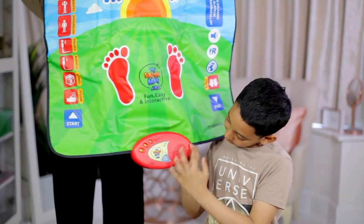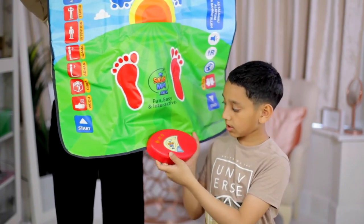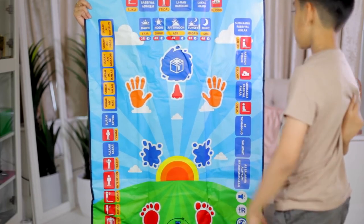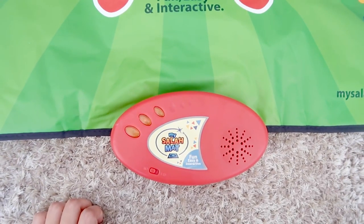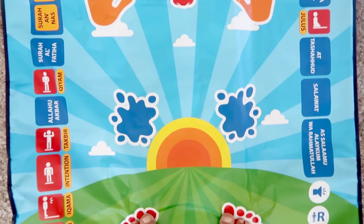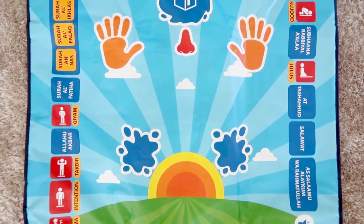If you can see there's this thing right here — that's what you want. You need to press that. Dawn, noon, afternoon, sunset, night — and it will pray too. That's so cool. Assalamualaikum warahmatullahi wabarakatuh. Allahu Akbar. Bismillahirrahmanirrahim. We'll be right back.